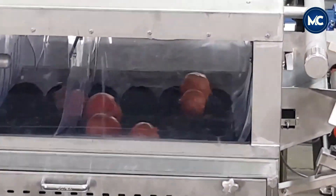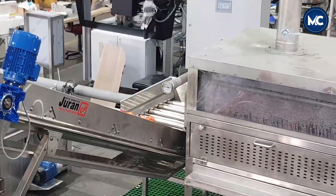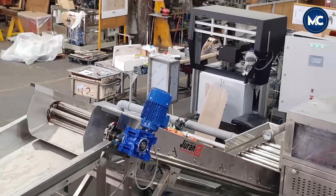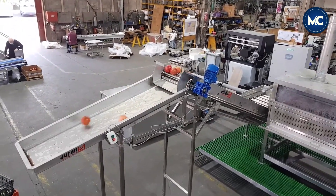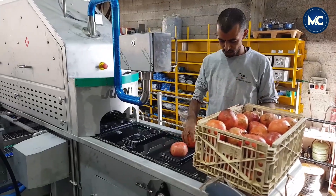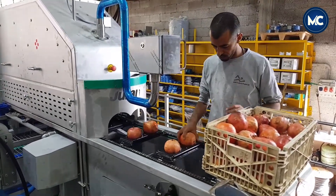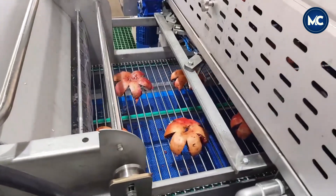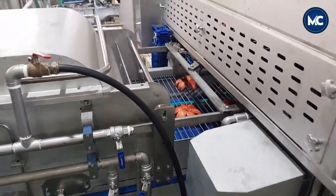At a pomegranate processing factory, the initial stages of the process commence with washing and peeling, followed by chopping and processing before packaging. The process kicks off with the careful washing of freshly harvested pomegranates, which is crucial to remove any external impurities, pesticides, or dirt that may have accumulated during cultivation and transportation. The washed pomegranates are then directed to the peeling stage, where specialized machinery is employed to delicately remove the outer peel, revealing the luscious arils within.